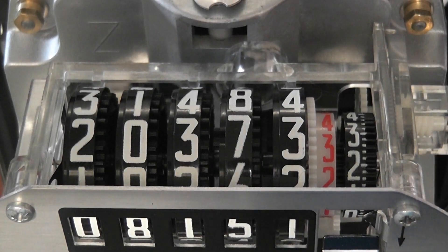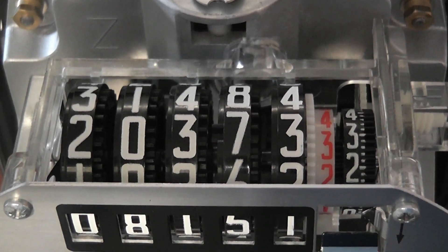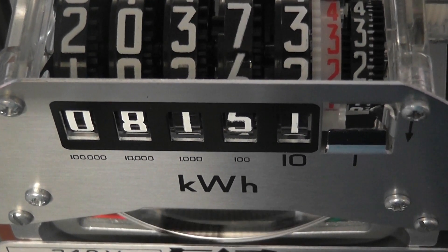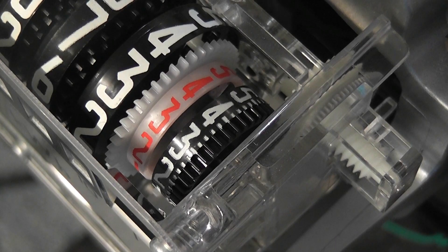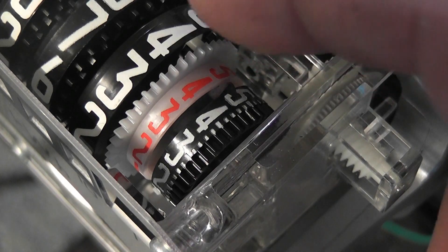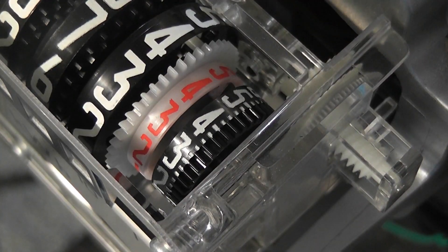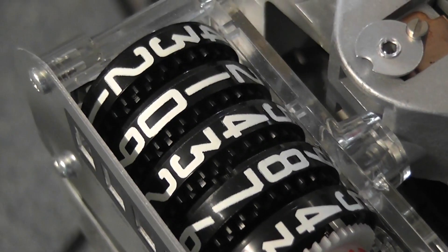Here we have an aerial view of the register, and I'll try to show the meshing at some stage as well. The unit wheel is clearly visible. The black wheel is constant mesh. The white wheel shows the red digits — it's actually the two-tenths. And then we've got the flip-over dial, which has that movement with the counterweight — that's the tens. And it goes up to the hundred thousands, ten thousands, and hundred thousands units on the front end.